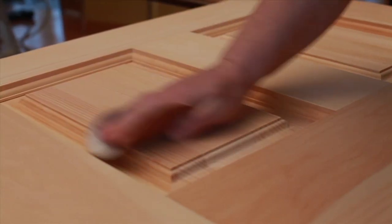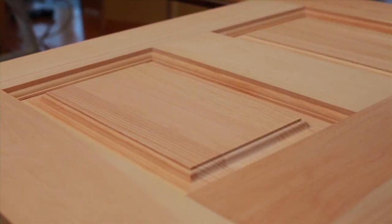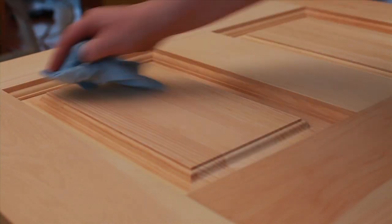Lightly sand the door in the direction of the wood grain to remove any trace of oil, humidity, dust or dirt. Use number 320 fine sandpaper.